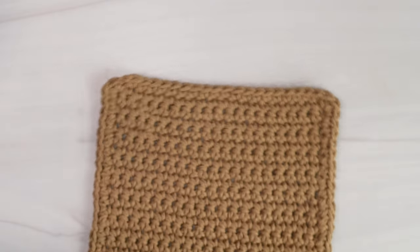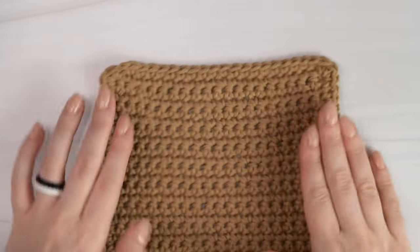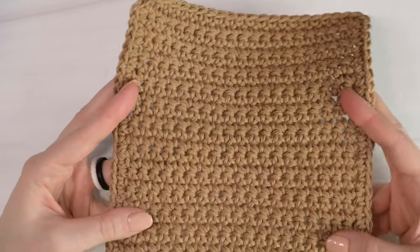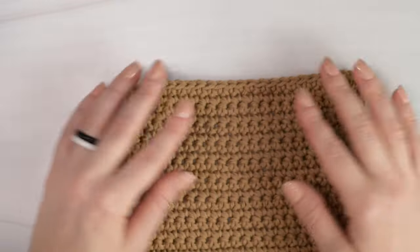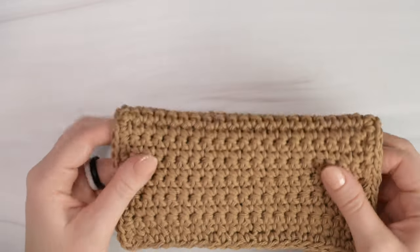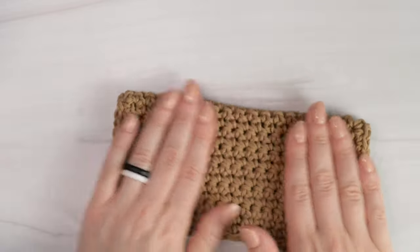For all of my stitch tutorials, I want to provide you with a free and easy crochet pattern to practice the stitch we just learned, so be sure to stick around until the end of the video and I'll show you how to make an easy dishcloth using the single crochet stitch. Now, if you're ready to get started, let's grab some yarn and a hook and let's get making!